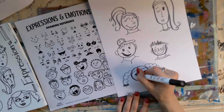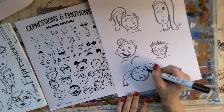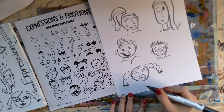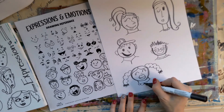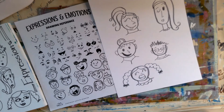I'm going to use the closed eyes — I kind of like those. She's just so happy. There you have her. Give her a little neck, and maybe she's got a fancy shirt on.